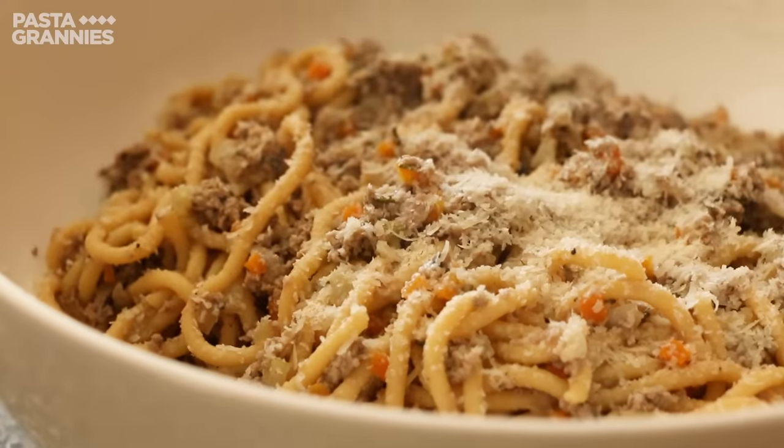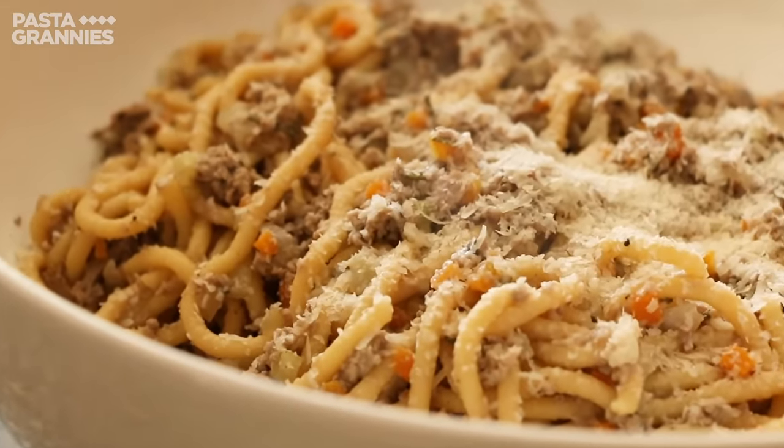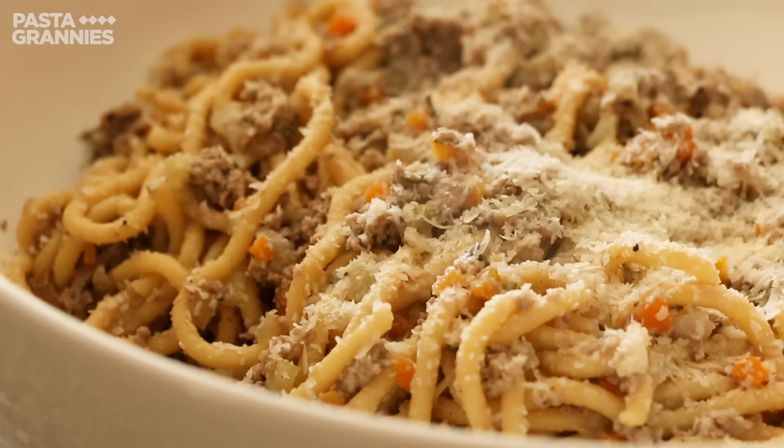Buon appetito! Click on the subscribe button for regular helpings of Pasta Grannies.